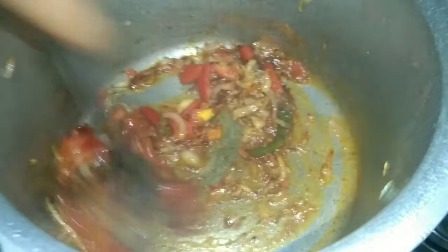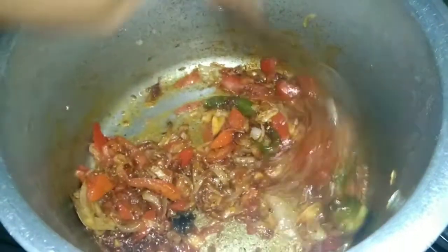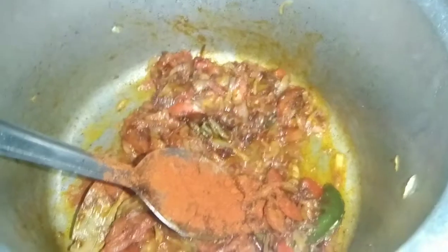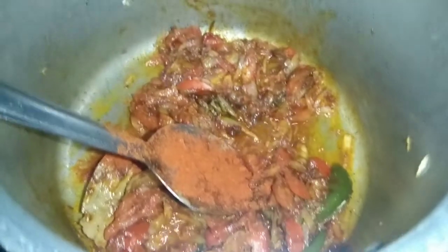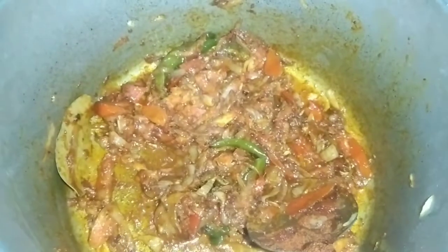I will add 1 spoon now. If you are confused, add 1 spoon. If you use all the ingredients, make a lot of soup. The soup is very good. Now I will add 1 spoon.